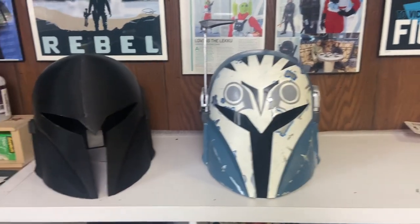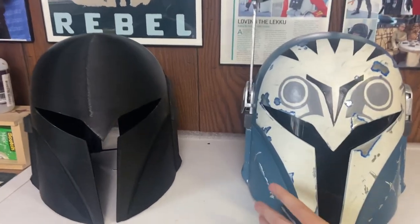Hey everybody, I'm Vaught Fox and today I'm going to be showing you how I took this 3D printed Bo-Katan helmet and turned it into this finished Bo-Katan helmet that's all ready to fight for regaining Mandalore.